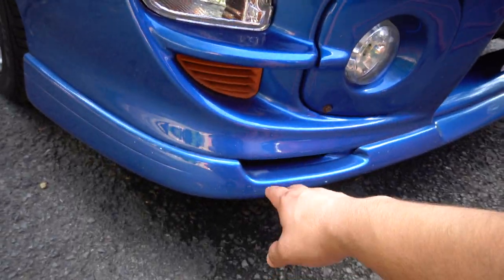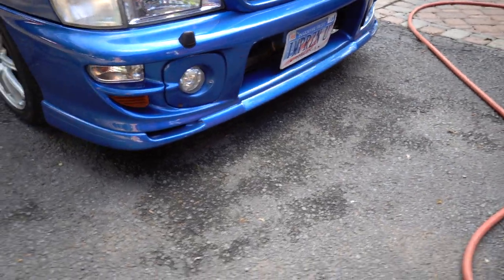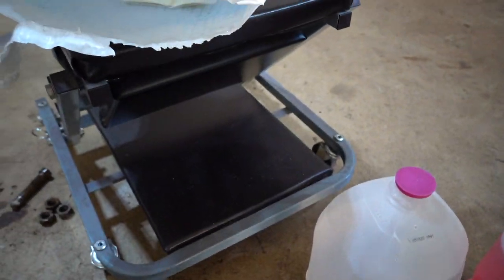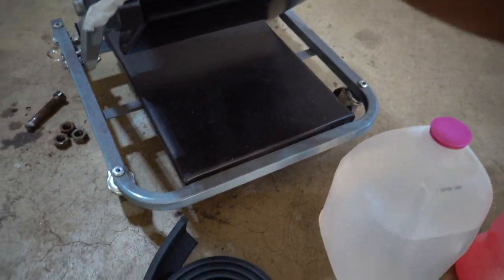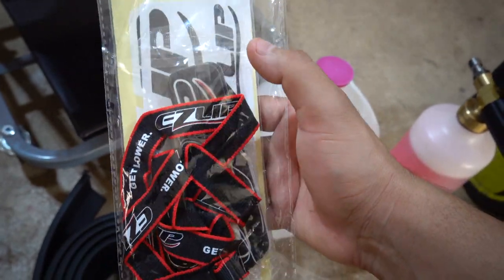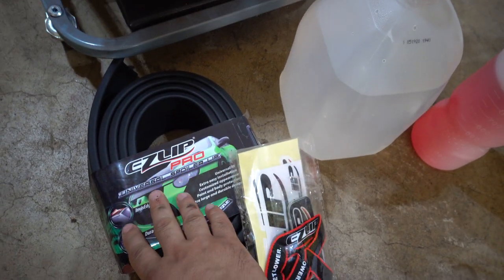If you know anything about GC8s, you know that this is an original Version 6 lip on the bumper right there. We're not going to be replacing it or taking it off — we actually got a new lip we're going to install. It's an Easy Lip Pro. The guys at Easy Lip Pro were cool enough to sponsor us, so we got that lip and they also gave us a goodie bag which includes a lanyard, air fresheners, stickers, and all that good stuff.